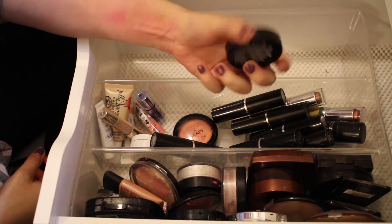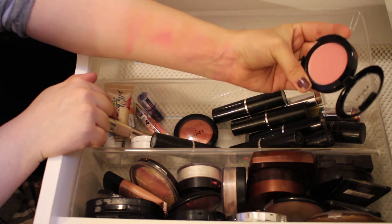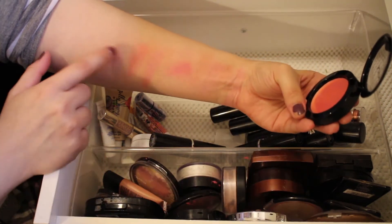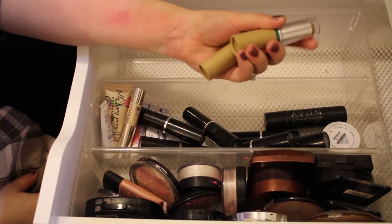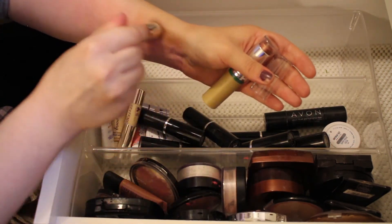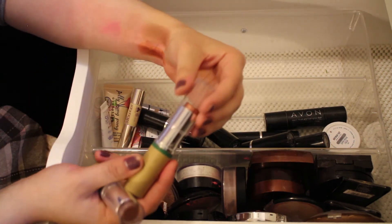I have a NYX Cream Blush in the shade Boho Chic — it doesn't have a whole lot of color payoff and I'm just not a big fan of cream blushes, so I'll pass that along. Another NYX Cream Blush in the shade Tickled — these just don't do a whole lot for me, so I'll pass this along as well. Then two products from the same Color Works line — a cream blush and what looks more like a cream contour. They're not very good quality and I never reach for them, so I'll pass both of these along.